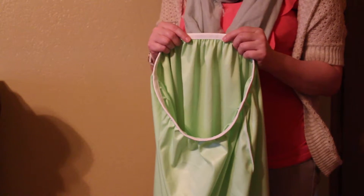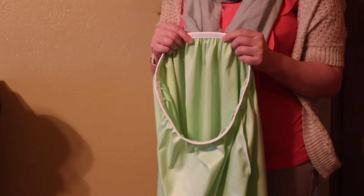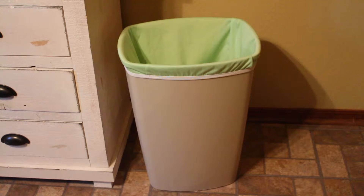This one has an elastic top, some have a drawstring closure, and some I've even seen hang on the wall and they zip up. You can buy different diaper pails with different styles and price ranges, or just get a 13-gallon trash bin like we did.